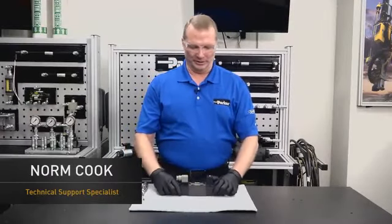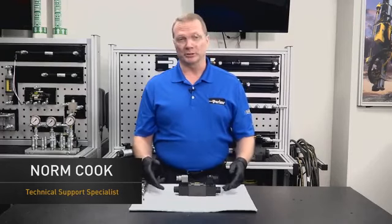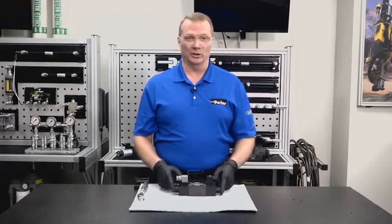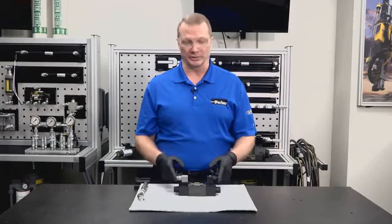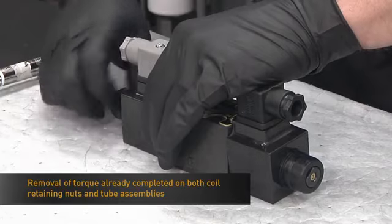What we have here is a D1VW directional control valve. This particular model has AC coils and AC tubes along with DIN connectors. The first thing you want to do is simply remove the coil retaining nut from the tube assembly.